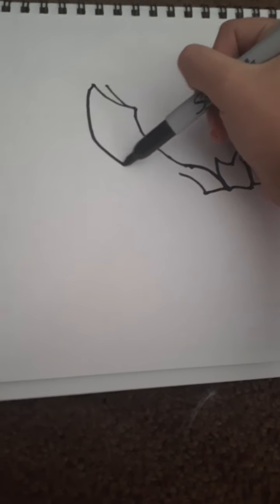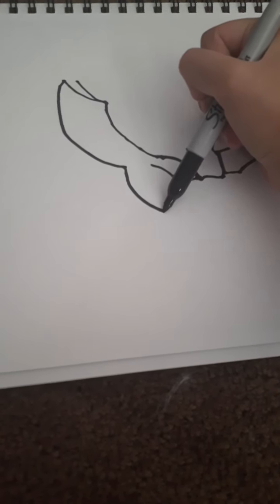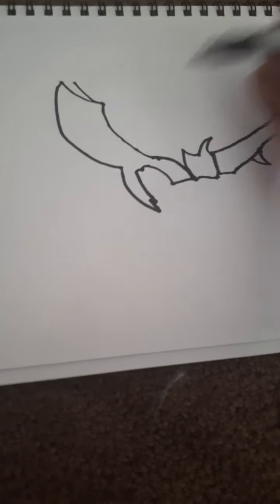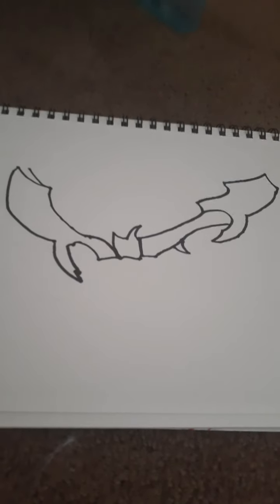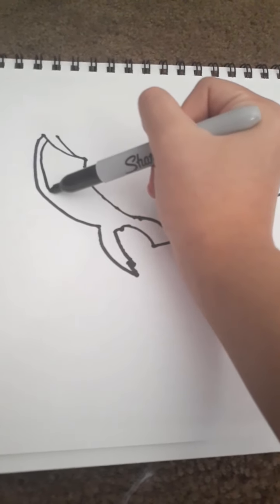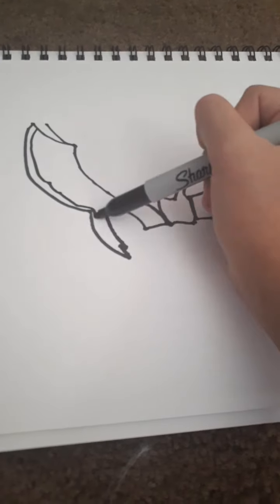Then we'll connect the wing. There you go. This wing's not as far, but it's okay. So we did that wing — let's make it look more like a wing. There you go.